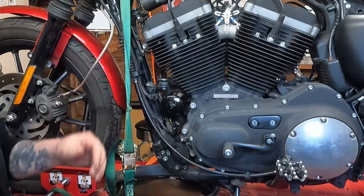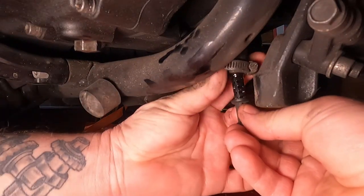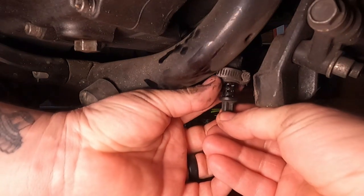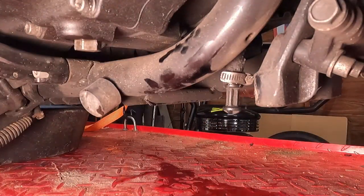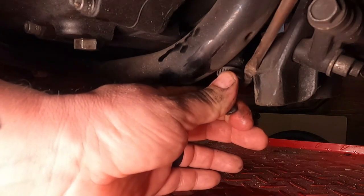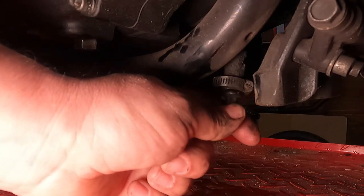Now we're ready to reinstall the drain plug and then fill the bike with new oil. Reinstalling this can be a bit challenging because the hose bounces around. Reach in behind and slide the drain plug up into the hose, making sure the shoulder on the drain plug is all the way up to the bottom of the hose. Then take a screwdriver and tighten up the hose clamp — you don't have to kill it, but make sure it's tight enough that the plug doesn't come out. As you feel the tightness going up you should be good — too tight and you'll strip the hose clamp, too loose and the drain plug will fall out. Give it a little tug to confirm it won't come out.